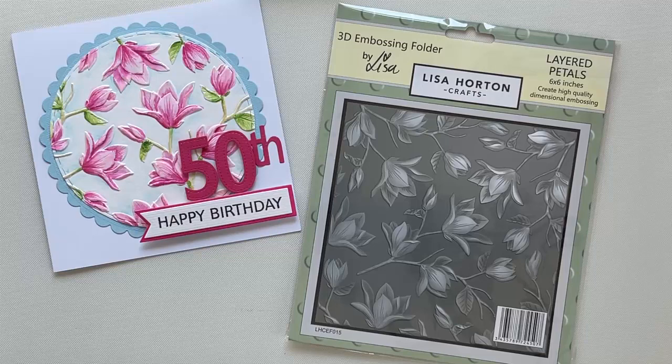Hello, welcome to Lisa Horton Crafts. My name is Claire and today I'd like to show you how I watercoloured the fabulous designs of Lisa's 3D embossing folders. Today I'll be using the layered petals embossing folder. You'll be able to use this technique with any watercolour medium you have in your craft collection, including the watercolour palette introduced to us by Lisa.